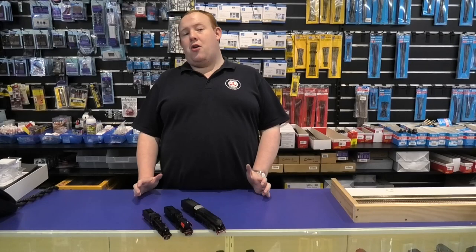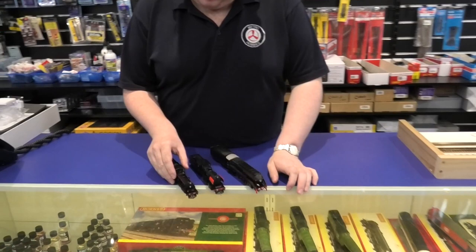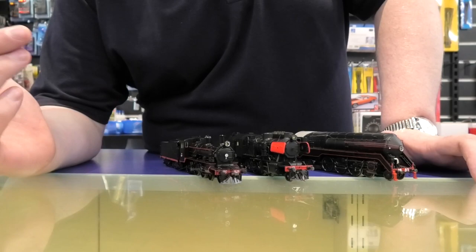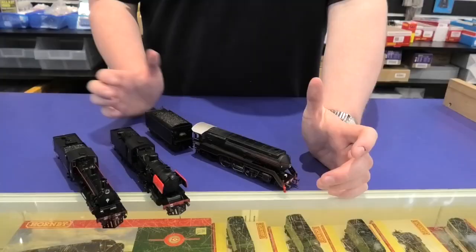It's the only way that we should get Australian steam engines in. Luckily this time, instead of having a choice of one or two, we've actually got a choice of three. So we've got the beautiful D3 class, which is perfect for anyone modelling from about 1901 all the way up to the 1970s, even the modern day. We've also got the J class, and we've also got the C38.